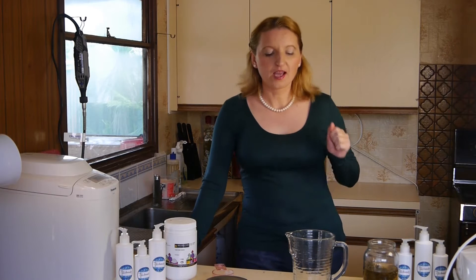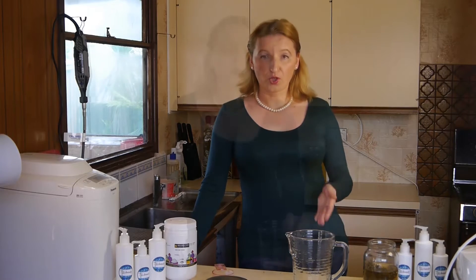Hi! Guar gum and also xanthan gum are the only way to thicken organic products, but it's not easy to work with them. Today I'll show you how to dissolve guar gum in water.